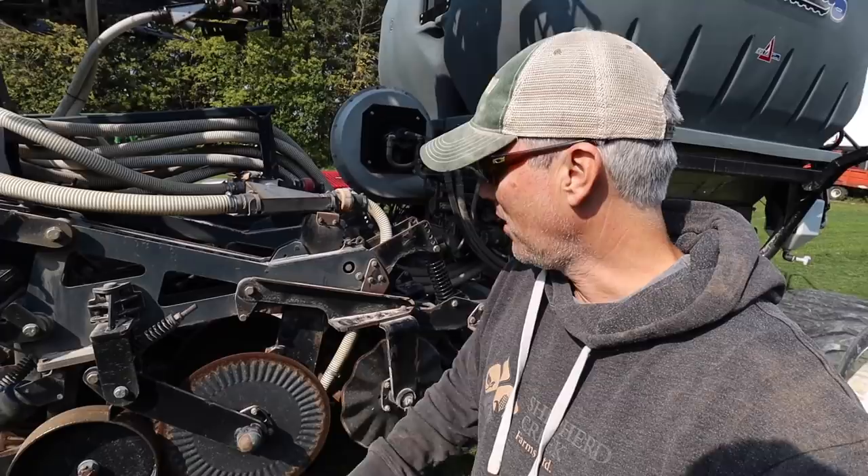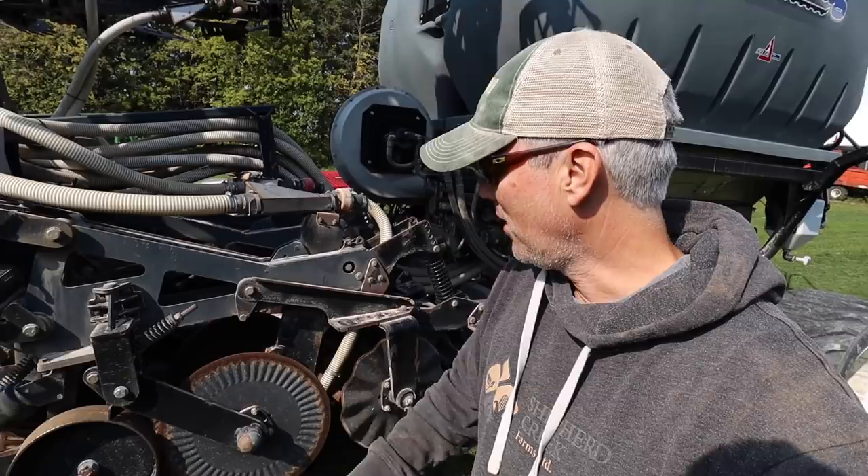Behind me is a Terraforge strip till rig with a multi two-bin Montag cart behind it where you can blow fertilizer down the strip. Over the next couple of days, depending on weather, we're actually going to demo this out in the field to see what kind of zone it makes. We're going to do kind of an Orthman versus Terraforge comparison and see what zones we like. We're thinking about maybe switching if it warrants it. This strip till unit is a little bit more involved than the Orthman — they call these containment coulters, and I'll talk about it as we use it.